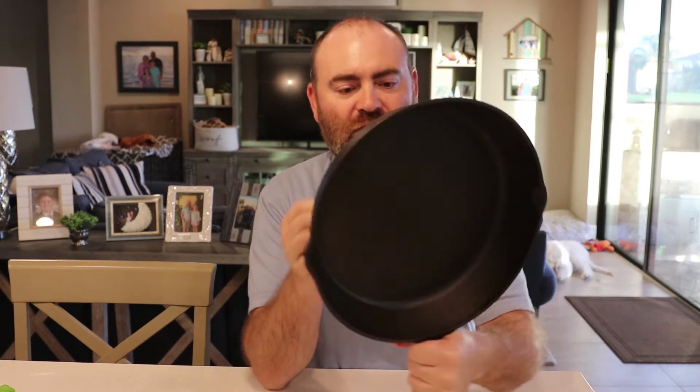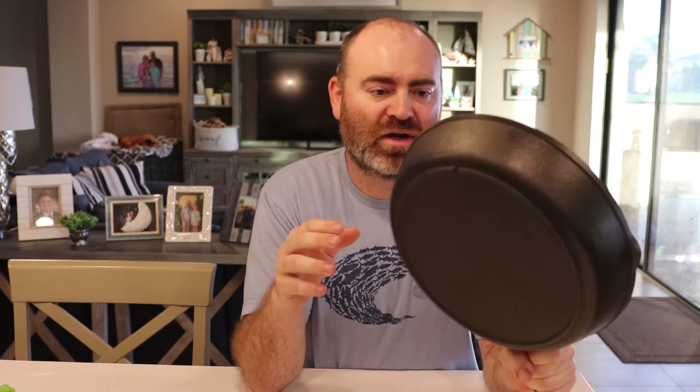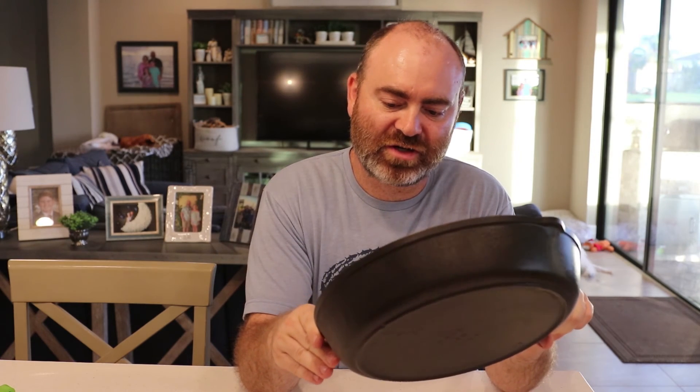So that is my video on seasoning cast iron on a barbecue grill. It didn't come out perfect — I didn't want to leave it on the grill to cool down last night because it was raining, and even though the grill is covered, there's just too much moisture in the air. I didn't want it to rust. But overall, the pan came out great — it is a thousand times better than when I got it. I'm going to cook some bacon and eggs for breakfast, and if need be, I'll clean it and throw it in the oven for another round of seasoning just to finish it off. Hope you enjoy this video, and we'll see you in the next one.